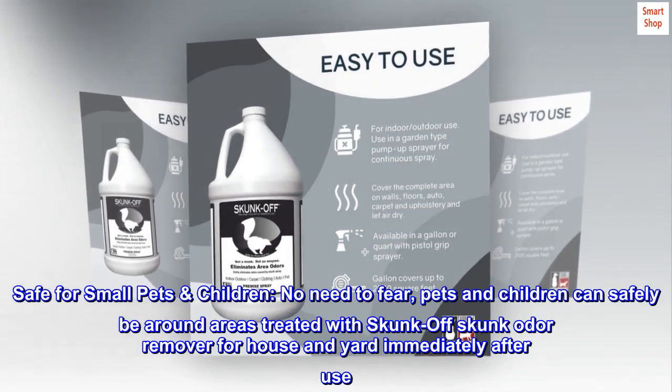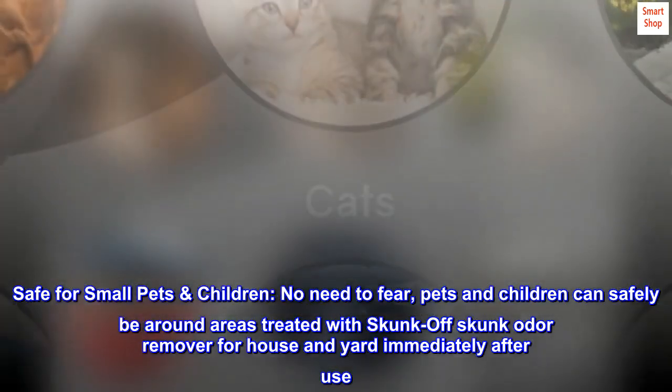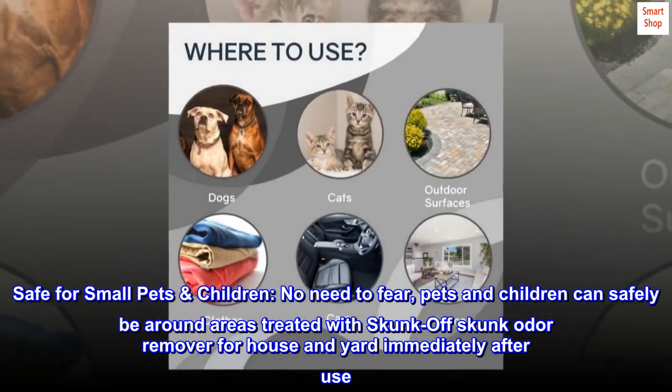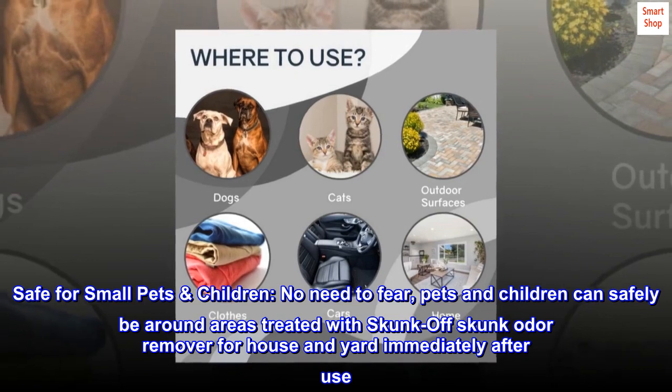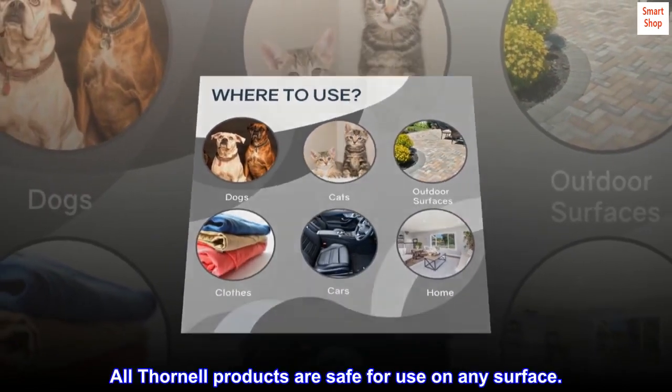Safe for small pets and children. No need to fear — pets and children can safely be around areas treated with Skunk Off Skunk Odor Remover for house and yard immediately after use. All Thornell products are safe for use on any surface.